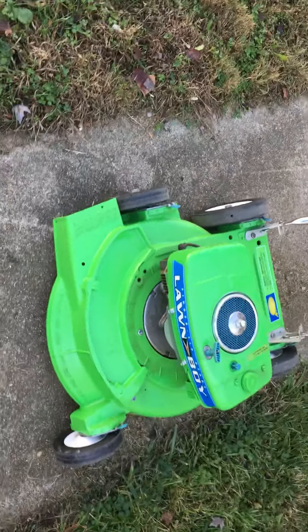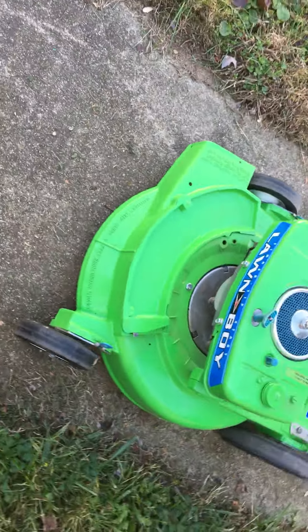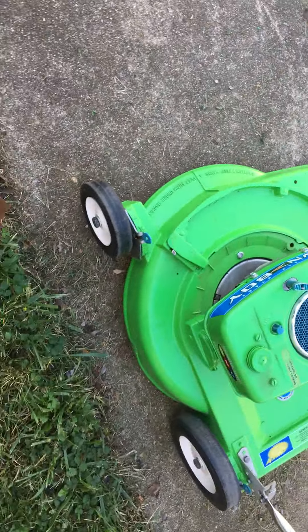1964 Lawn Boy, 19-inch cut. All new decals from Graveyard Moor.